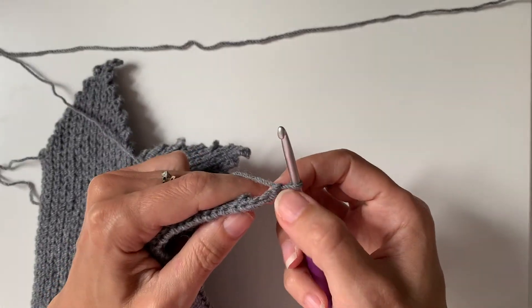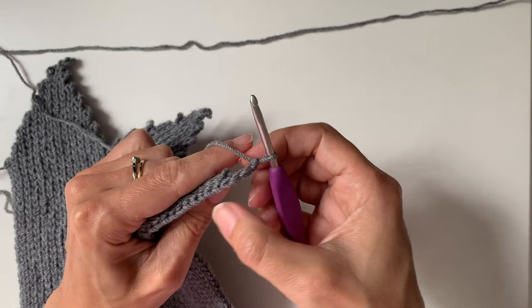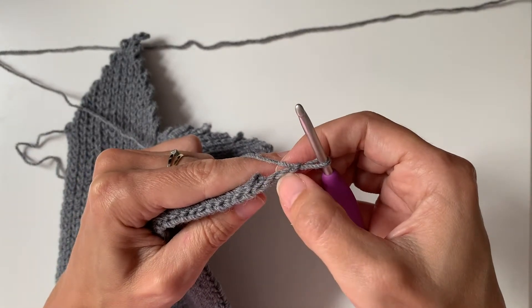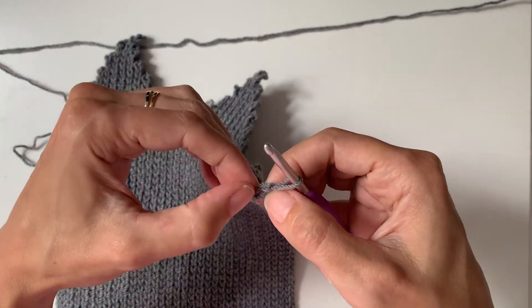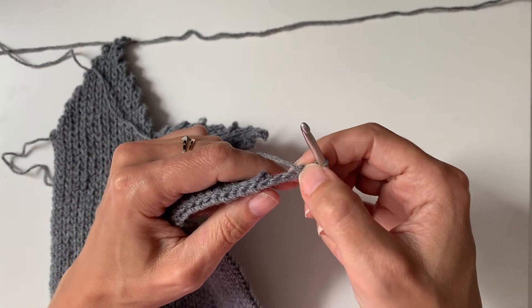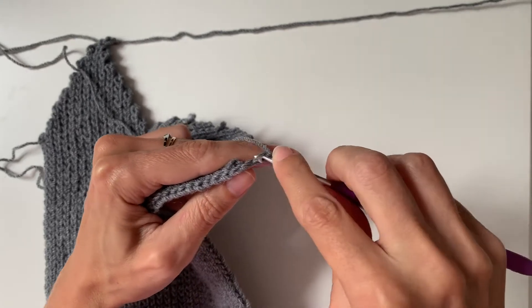I'm going to start in the second chain from the hook. Often when you work into chains you work into the back loops, but that's not how we're going to do it here because we're going to see the chains. You can kind of see the chains just continue from the look of the slip stitches, so we're going to work in the back loop of the chain. The third chain will count as the turning chain one, so we're going to ignore that chain because we want to increase by two, and we're going to work in the back loop of the second chain from the hook.